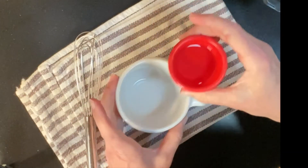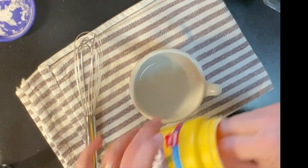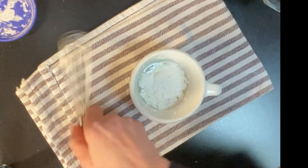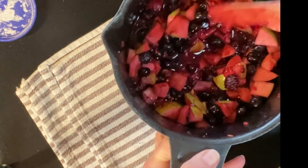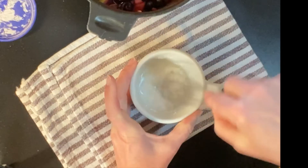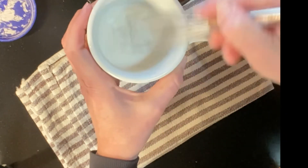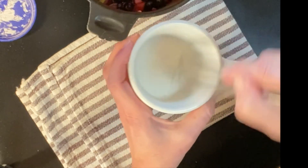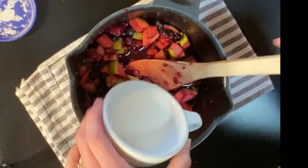Now we're going to make the thickener. We're going to put two tablespoons of water in a small bowl and two tablespoons of cornstarch. Depending on the amount of juice your berries produce — which varies with fresh versus frozen fruit — we may not end up using all of this cornstarch slurry. Take a whisk or fork and dissolve the cornstarch. You can always add more, but if you add too much it will get too thick and pasty, so stir in about half of it at this point.